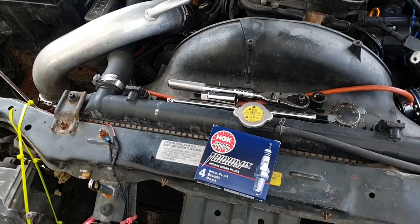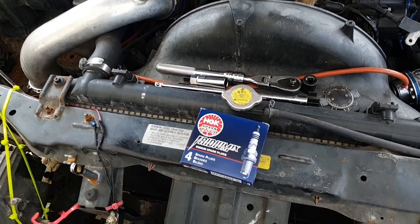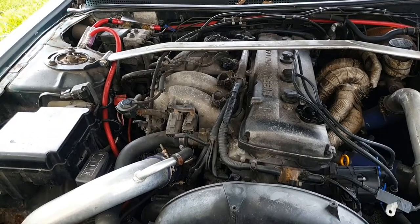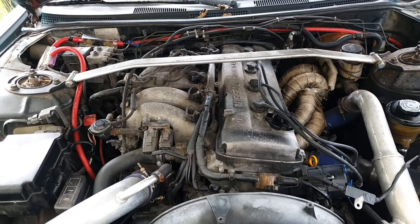I'm going to change my spark plugs to these BKR7E1X — 1X standing for Iridium — so I'm going to put in some Iridium spark plugs into my car. And hopefully it runs a lot better, a lot more smoother.